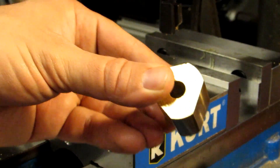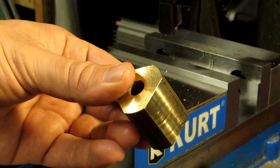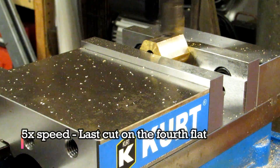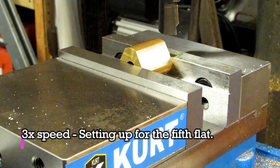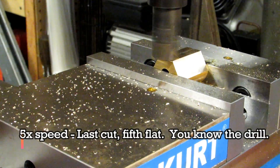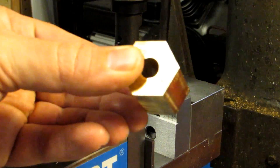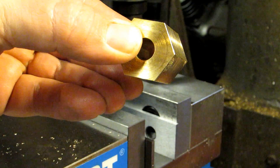Now we have the roughly triangular shape. What we're going to do is put the flats against a parallel and cut the opposite side to length. There you have it — a hex made just with angle blocks. I hope this helps. See you next time.